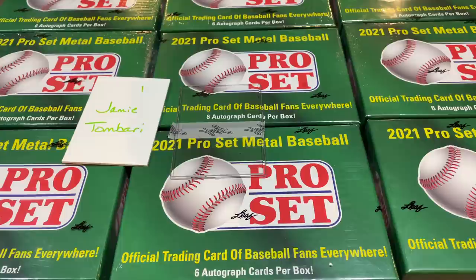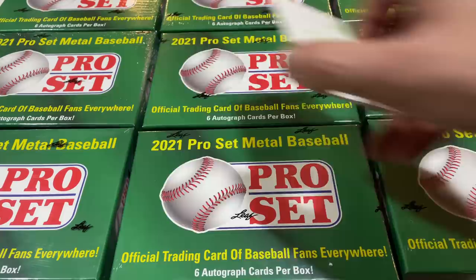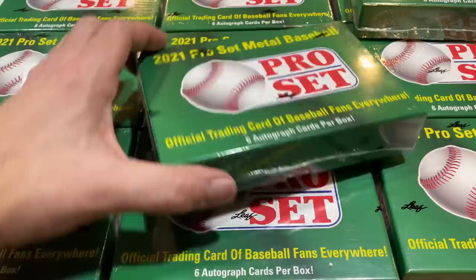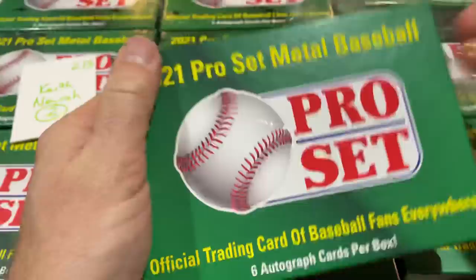We'll go ahead and toss them back in the jewel case and keep them nice and safe and sound. Jamie, thank you very much — yours is in the books. Keith is coming up next with two boxes. You can get these at your local card store; they're typically around $120 to $150 depending on where you go. The store where I bought my box had them at $120, which is a great price.